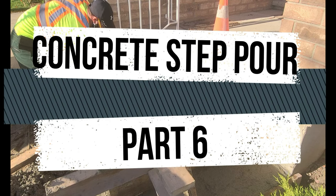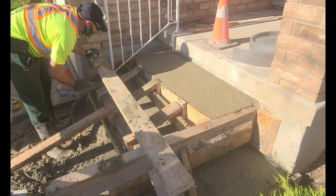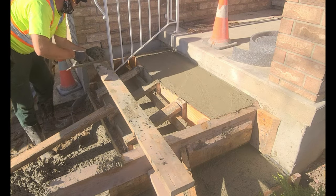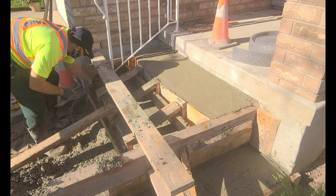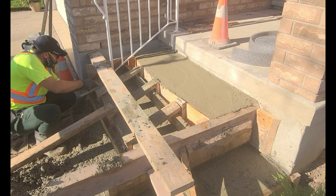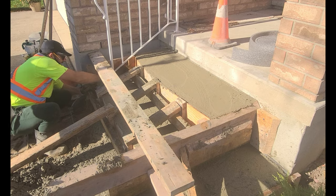Hey guys, welcome to Concrete Step 4 Part 6. This is part 6 of a series of videos that I'm doing on replacing these concrete steps. In this video, I'll be placing the bottom area of this entrance.